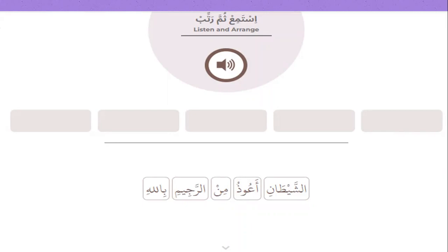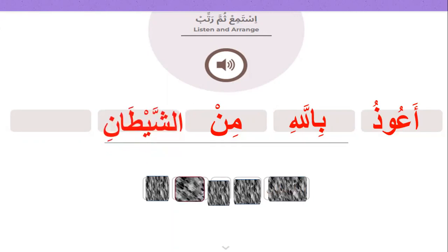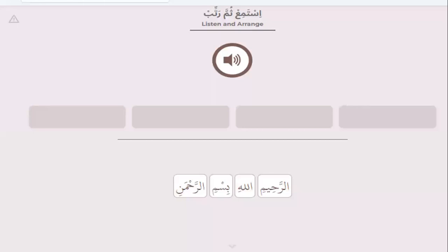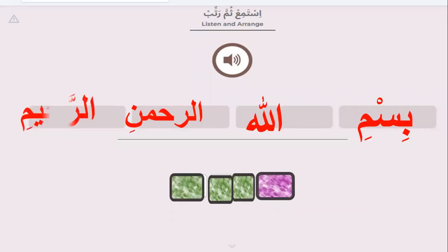Can you arrange? A'udhu billahi minash-shaytani r-rajim. Good. Bismillahir-rahmani r-raheem. Can you arrange? Bismillahir-rahmani r-raheem.